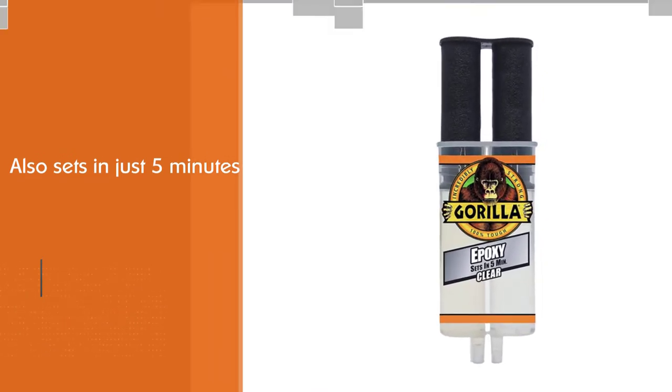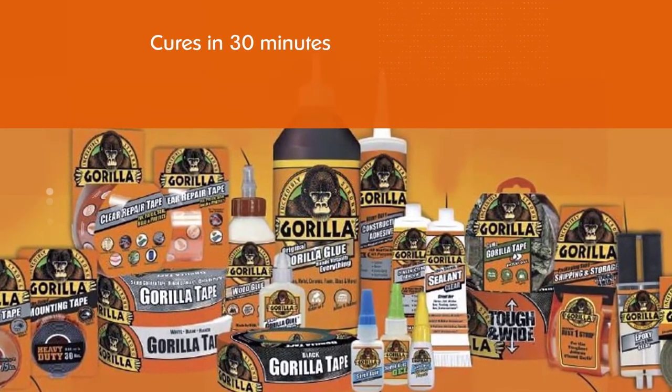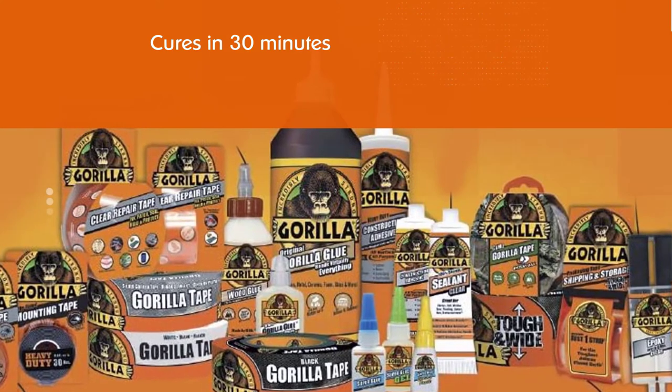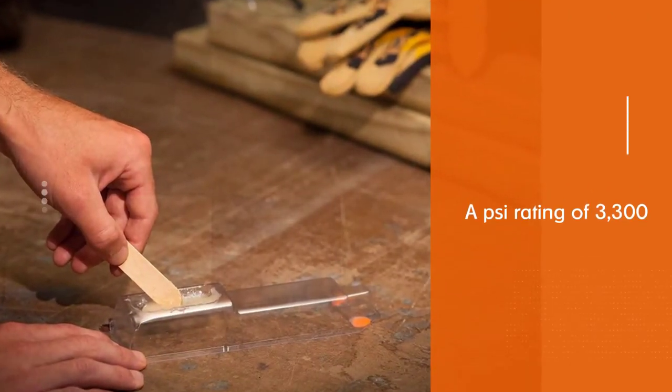With a PSI rating of 3300, Gorilla epoxy is an excellent epoxy to have on hand to make lighter duty household repairs in a pinch. Gorilla two-part epoxy comes in a 0.85 ounce syringe.